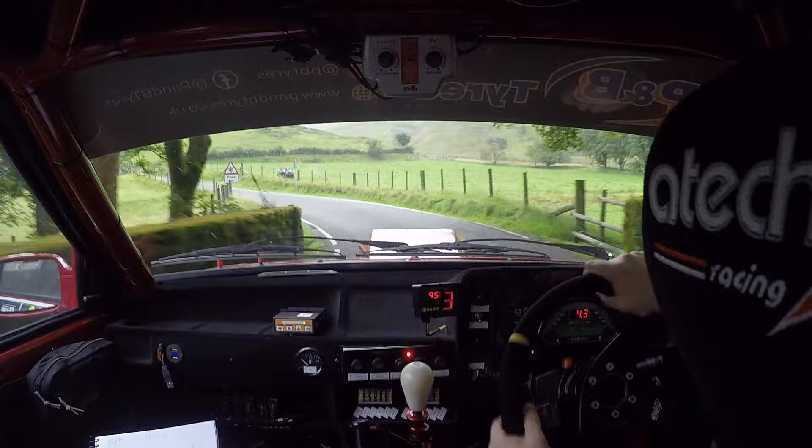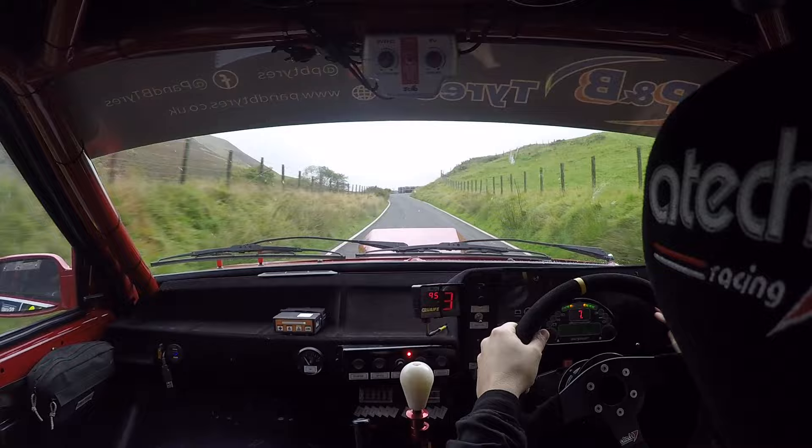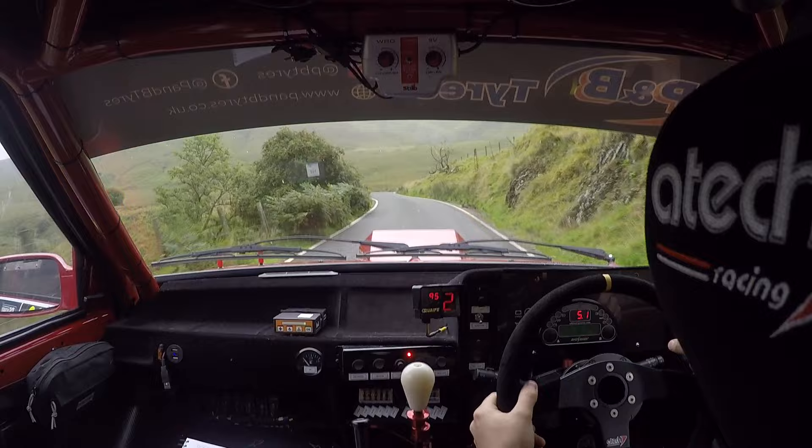Off the bridge. Eight right very narrow, don't cut now. One left, one right. One left, one right. Five left, 80. Six right short, 80.